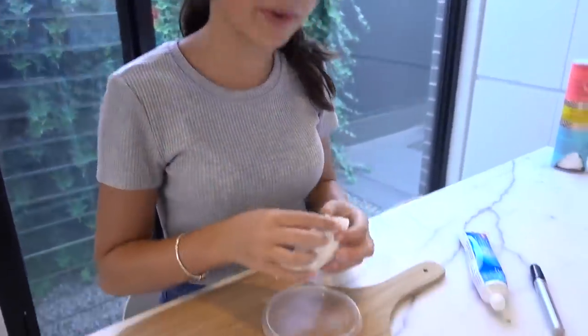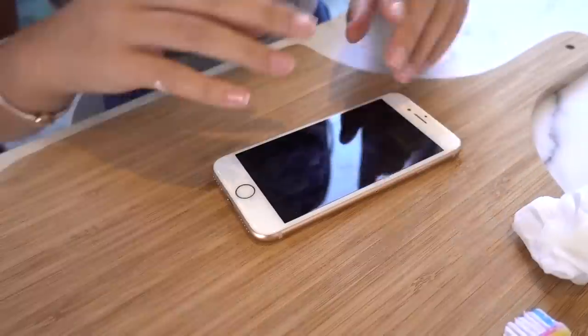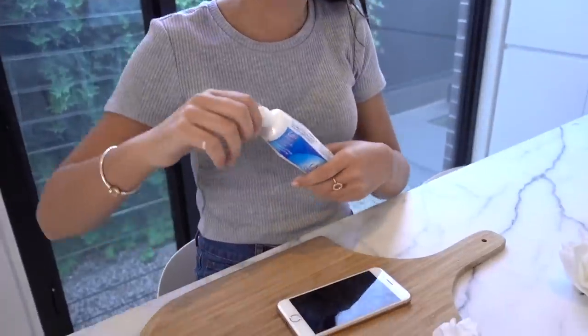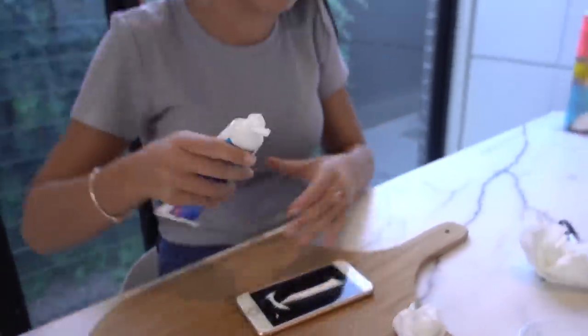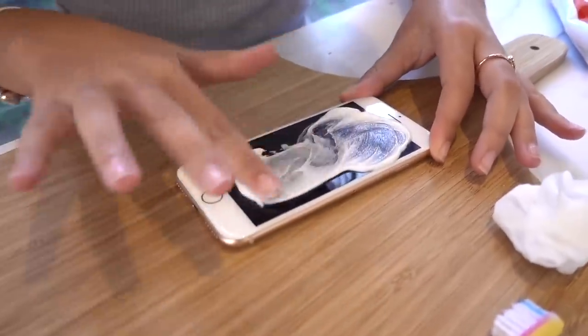The next toothpaste hack is apparently toothpaste can clean scratched and fingerprinty phones. My phone actually has a lot of scratches and fingerprints on it — every now and then I drop it. Apparently if you put toothpaste on it, it will get rid of all the little scratches and fingerprints, and I think my phone is definitely due for a bit of a clean. I'm not going to use the actual toothbrush to scrub it in because I don't want that to scratch my phone — I'm just going to use my fingers. I hope this doesn't ruin my phone.